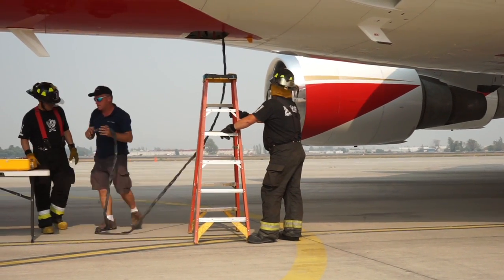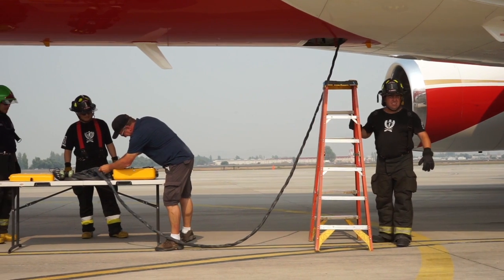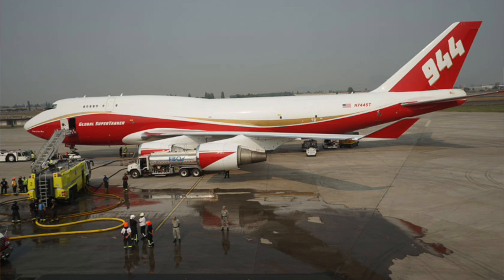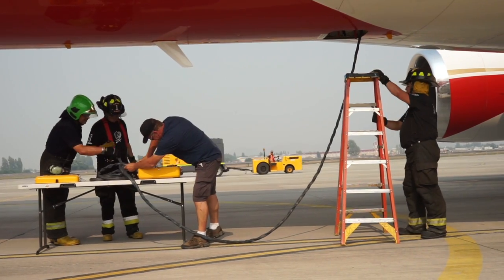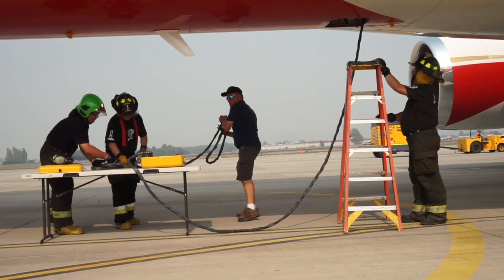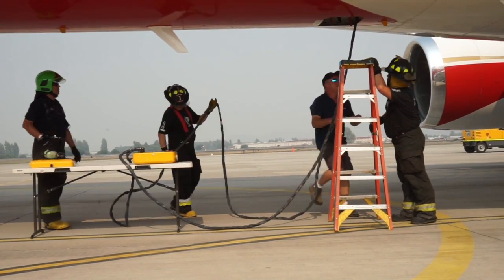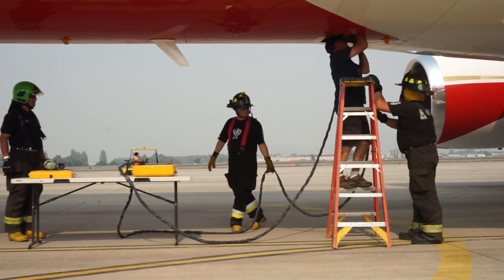When the 747 Supertanker lands to reload with water or retardant, the technician hooks up a box to the aircraft via cables. The box can control and monitor the liquid as it goes into the aircraft. The compressed air is loaded onto the aircraft at the other end of the ship.